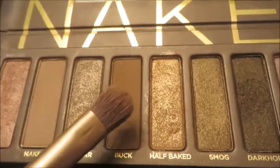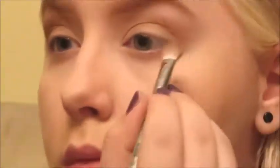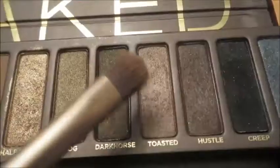So now we're going to take Buck, which is one of my favorite colors in the palette, and just blend it into my crease really, really well as sort of a base for any other shades we'll be adding in there. And then I'm going to take a dash of the color Toasted and just deepen that up the slightest bit.